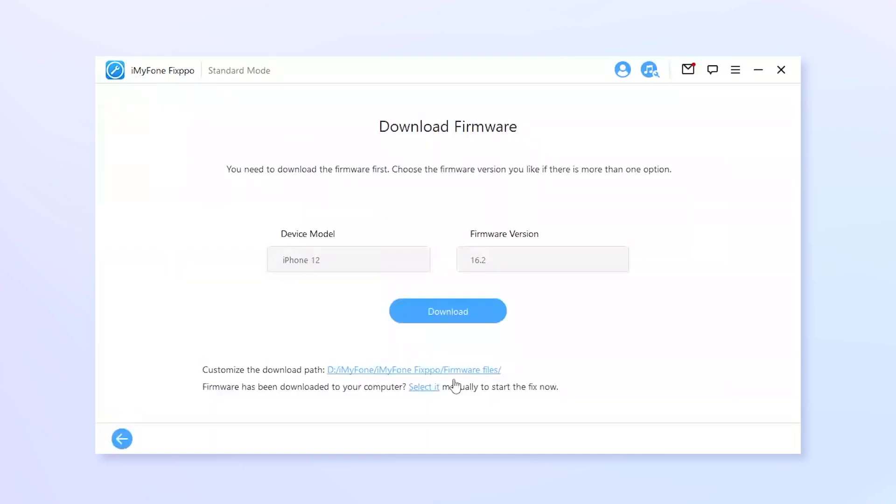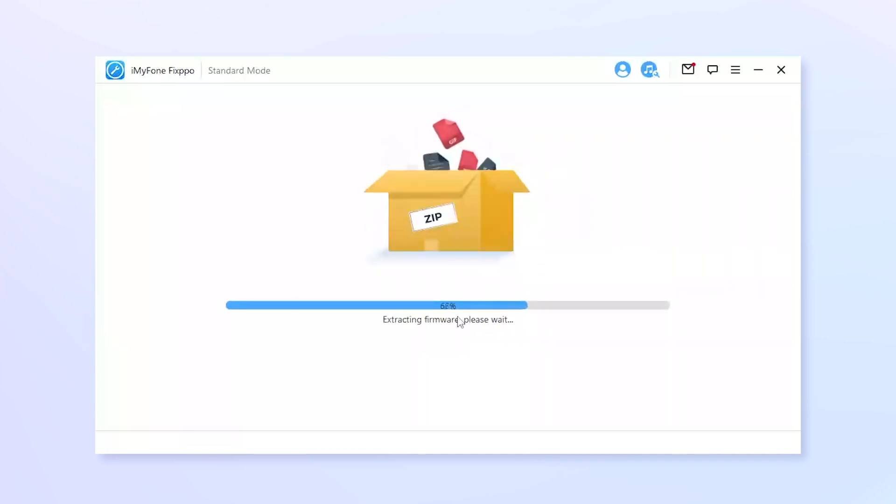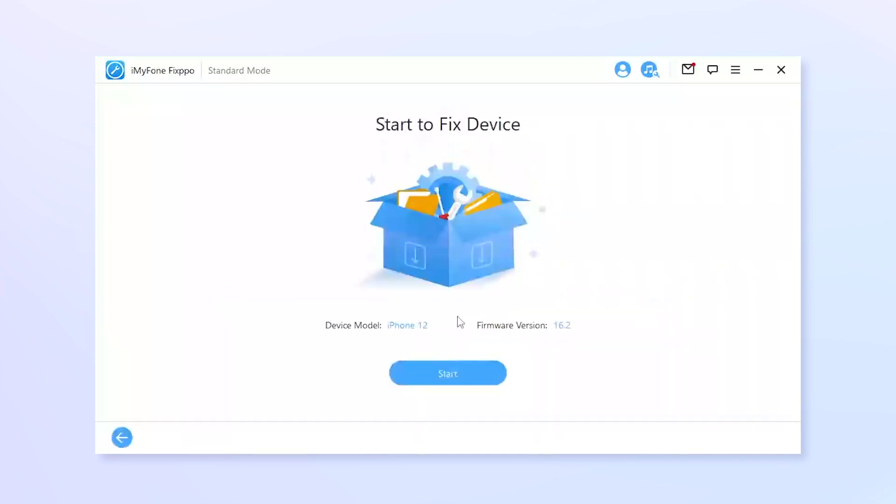Now you can choose another firmware or just stick to the first one and click on Download to get it. This will take you several minutes. After that, the firmware will be used for the fixing process.